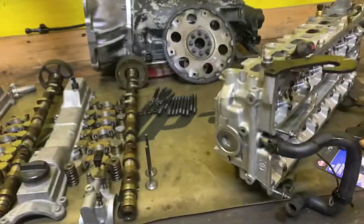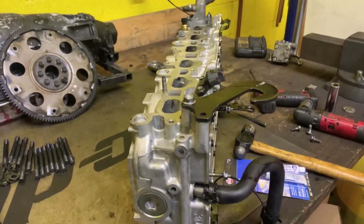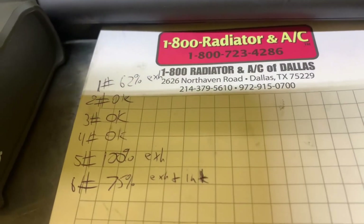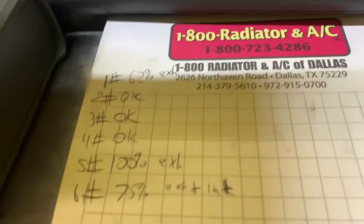The machine shop told us that we had some leaking valves in the cylinder head, and we did some leak down testing of our own. We found that number six, number five, and number one all have some leakage. Number one was mostly leaking out of the exhaust. Number five, mostly out of the exhaust. And number six was out of both. Number five was 100% leakage — that is not good.